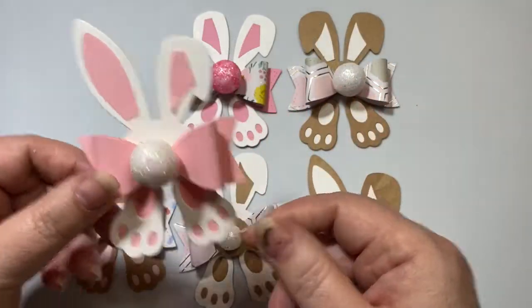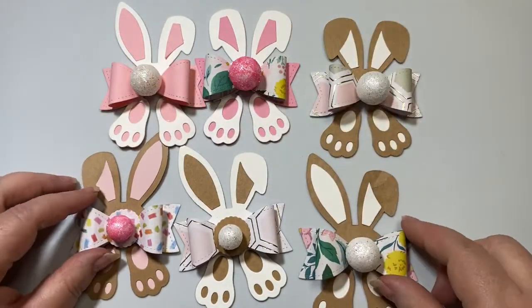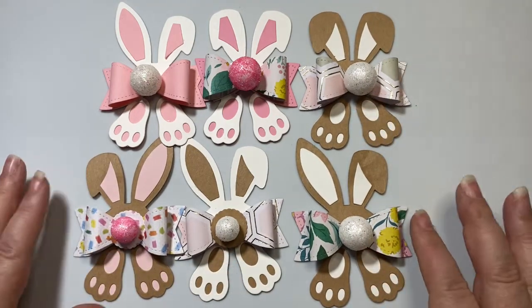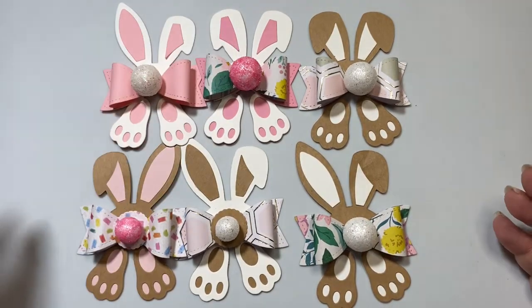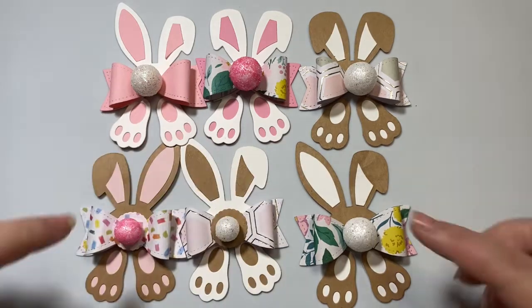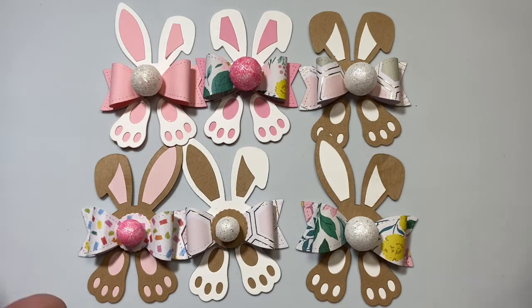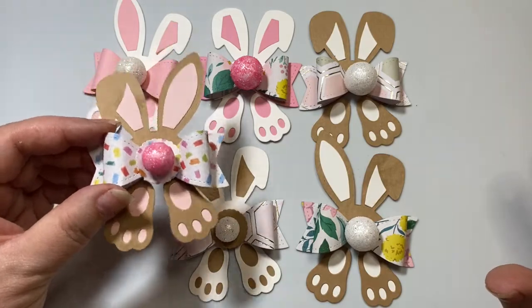You could really use glitter paper or foil paper for the accents on the ears and inside of the feet — I think that would be so cute. You can make them any way you'd like, or you could add some glitter glue to glitter them up. I'm probably going to do that for a couple of them, and leave the rest more matte, because I think that's a really sweet look too.